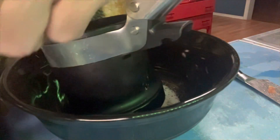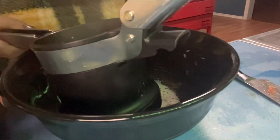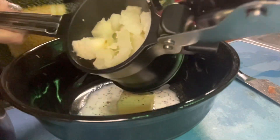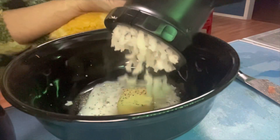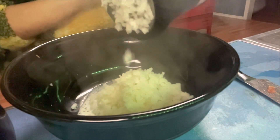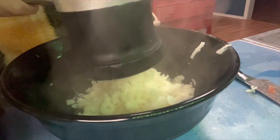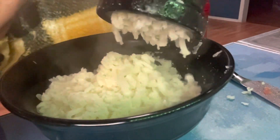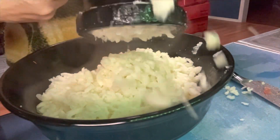Here we go. Gonna spoon these babies in here. We'll spin them in, put the little paddle down. This is my last one. All done.